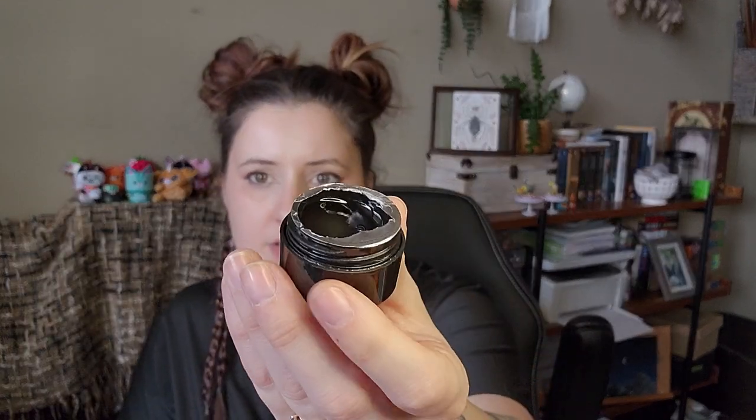Another nail thing — I don't know what this one is, to be honest. It's just clear. I'm thinking it's most likely just builder gel because that's just what it looks like. If I find out what it is before I put this video up, I'll throw it up on screen.